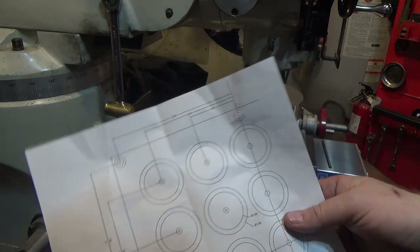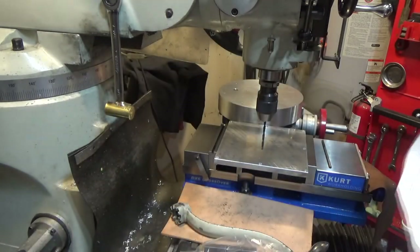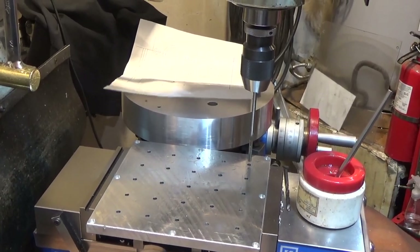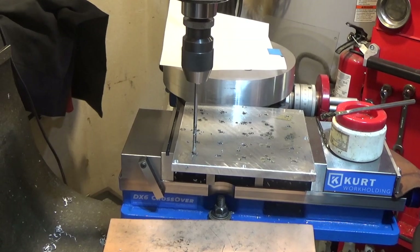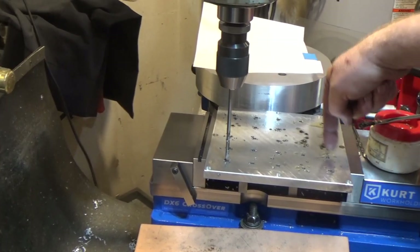These O-rings are one and a quarter outer, one inch inside diameter, and hopefully it'll all work out. Drilled number nine and that would be reamed number seven. Now they're reamed — all of them. That only took like five minutes. That was speedy. 1.422, 2.844, and plus or minus — that's it.